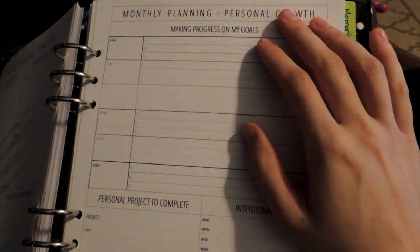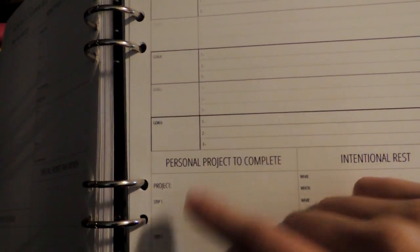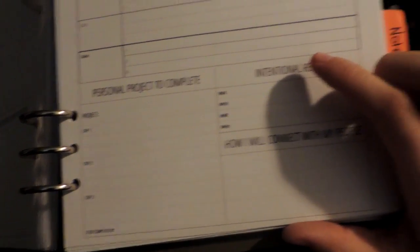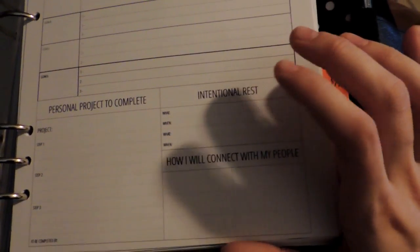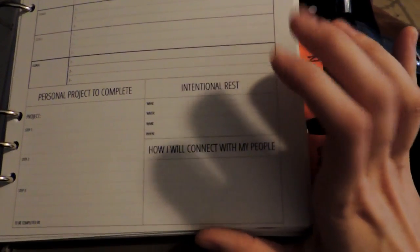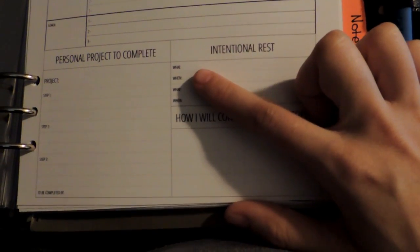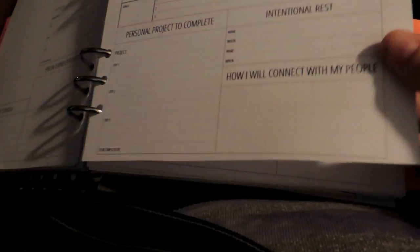Then you have a personal growth monthly planning page with goal numbers one through six, and they're numbered one through three. There's a personal project to complete with project steps one, two, three, and 'to be completed by.' And there's a spot for intentional rest — I like that she has a spot to actually plan to rest, because as a stay-at-home mom of four, almost five kids, that's something I don't do a lot of. It says what and when, and then 'how will I connect with my people?' I really like that too — it's a neat addition you just don't see in other planners.